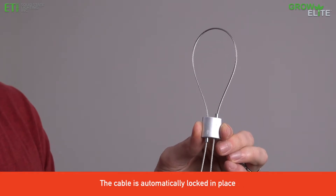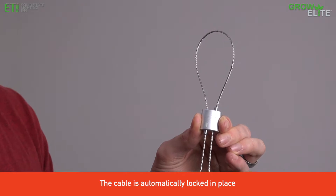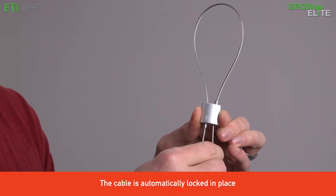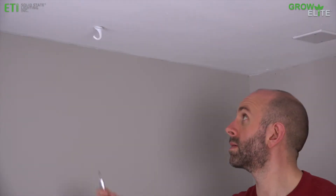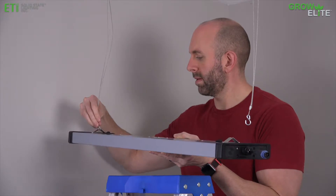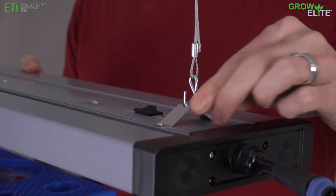Adjust the length of both mounting cables by feeding the long side of each cable upward through the locking mechanism and pulling the short side downward through it. Hang the mounting cables from the hook screws, then attach the S-hooks at the bottom of the mounting cables to each end of the grow light.